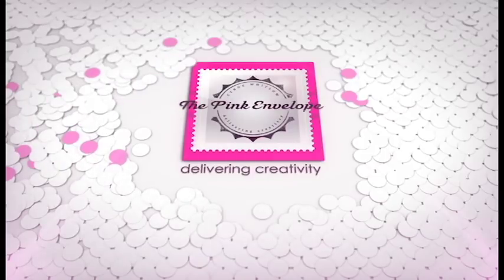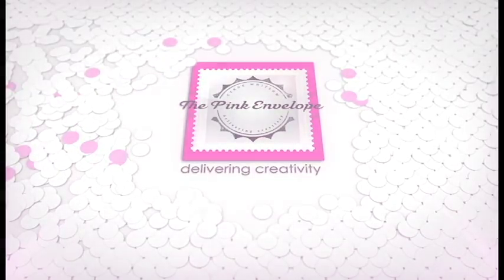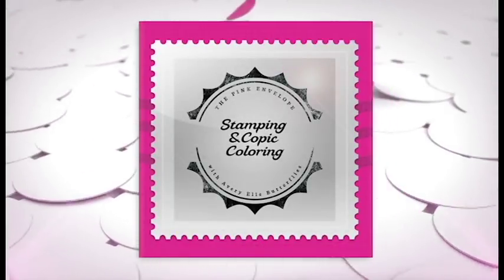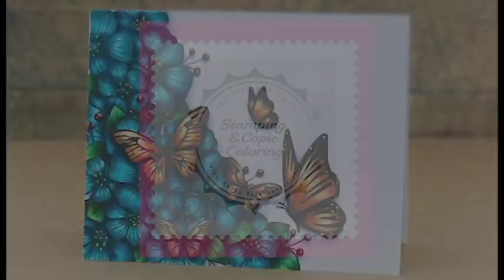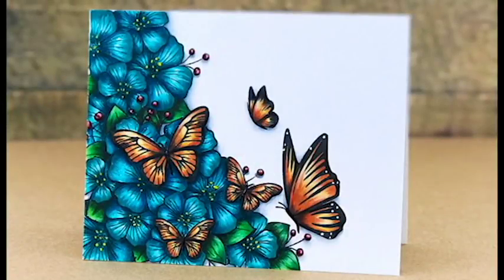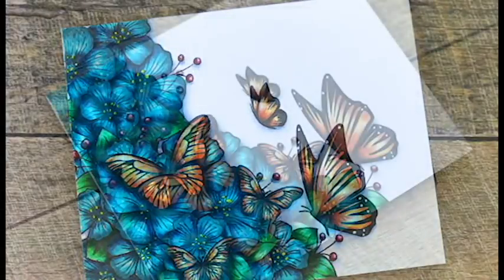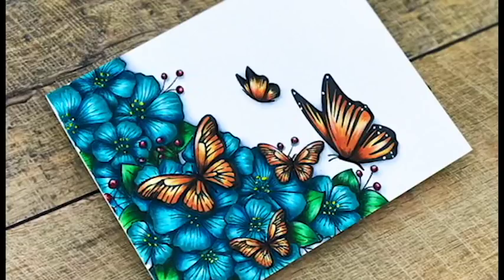Hey folks, this is Cindy. Thanks so much for stopping by. In today's video I'm going to be sharing a card with you where I use two of my favorite Avery Elle stamp sets. One stamp set I used a couple years ago and the other one I believe was actually my second YouTube video ever, but I had this idea rolling around in my head for a while and I really just wanted to sit down and stamp it out.